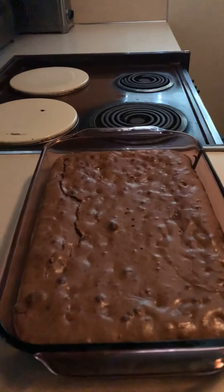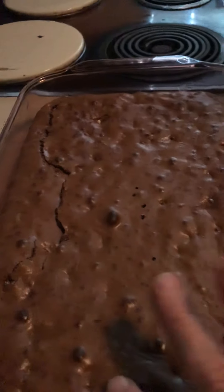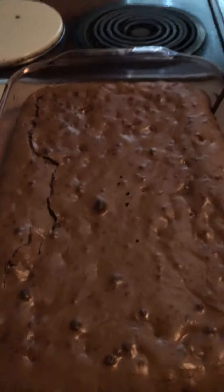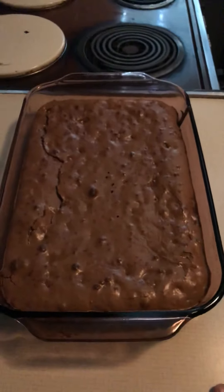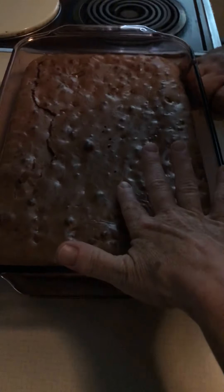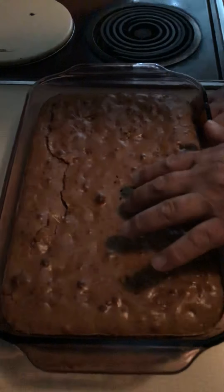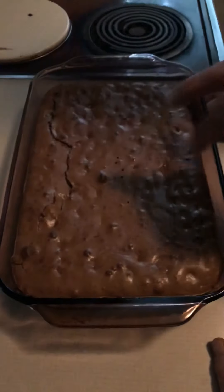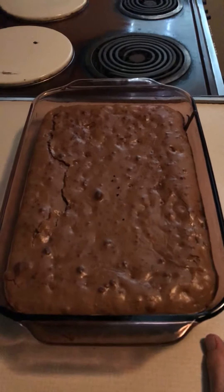It looks like it came out just the way it's supposed to. The top has the sheen and the light crispy layer texture of a brownie, and there's a large crack going down one side like a brownie would have. Blind people cook with their hands, so go ahead and feel it — make sure it's a little crispy and that when you press on it there's not much give. It should be pretty firm to the touch. You can also use the Be My Eyes app and they'll look at it and tell you if it looks done.